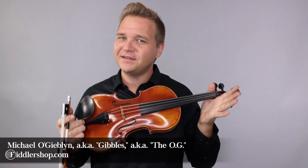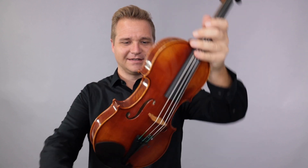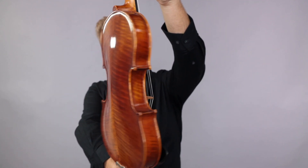Hello there, I'm Michael Ligablon with FiddlerShop.com. This is a video for our dear customer, Bruce. I have your Fiddler Man soloist for you to take a look at and listen to.